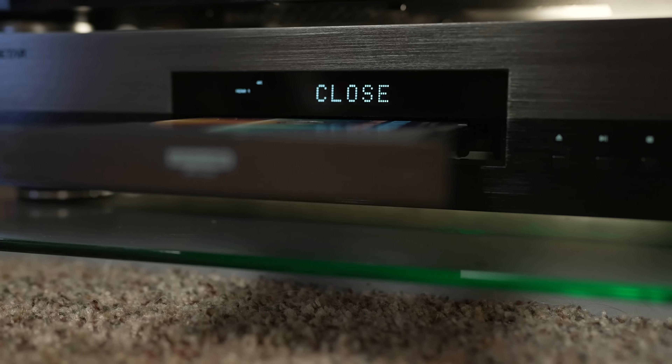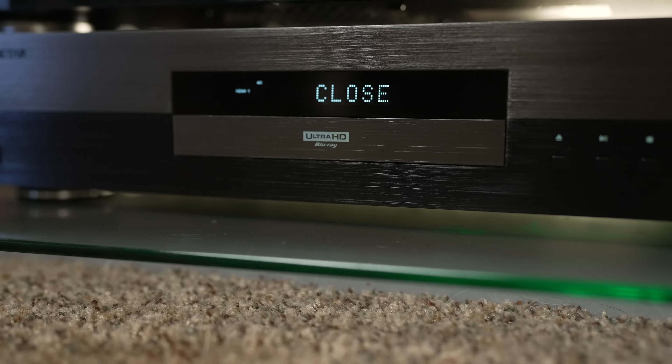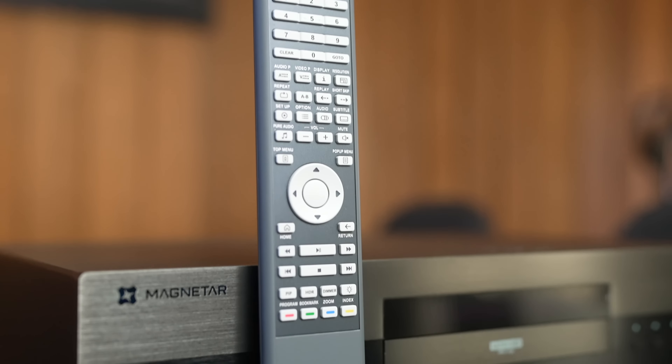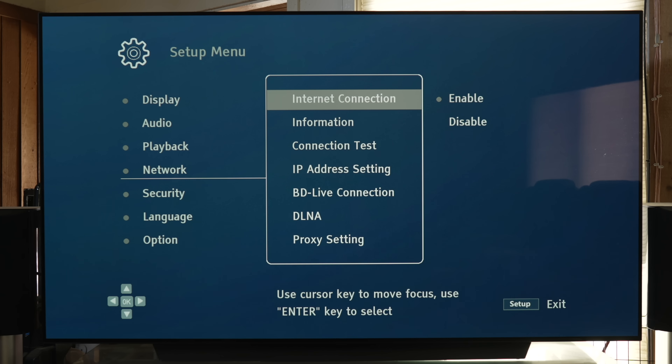The tray is quiet and sturdy when opening and closing, and the disc spinning noise is super quiet — not noticeable at all. The remote control is fully functional and you have a lot of options at your fingertips. Considering that most remote controls at the $200–$500 price point are very bare bones, it's nice to see something at this price point having a full-function remote control.